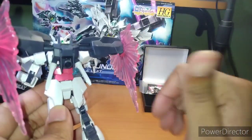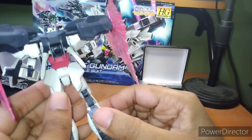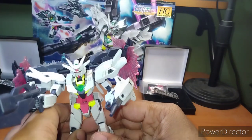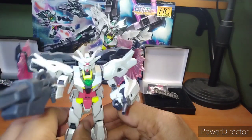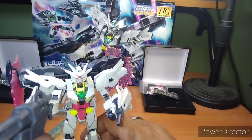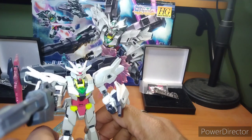I believe this is a different color variant of the Core Gundam, not the actual Core Gundam, because I think I have that one somewhere else or used it in another build. I have no idea at this point.